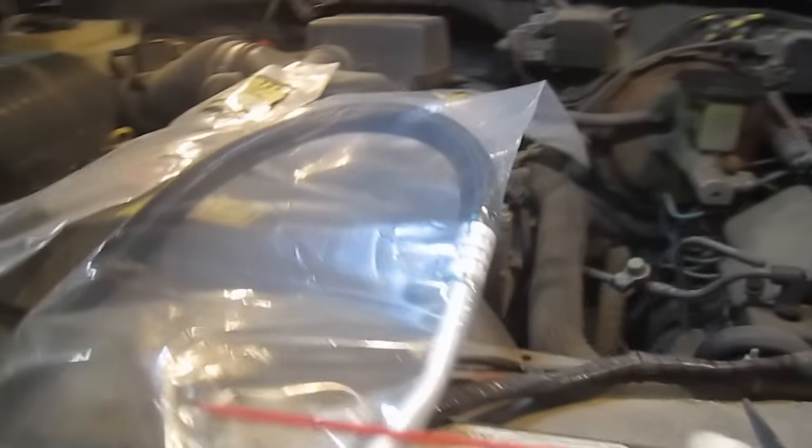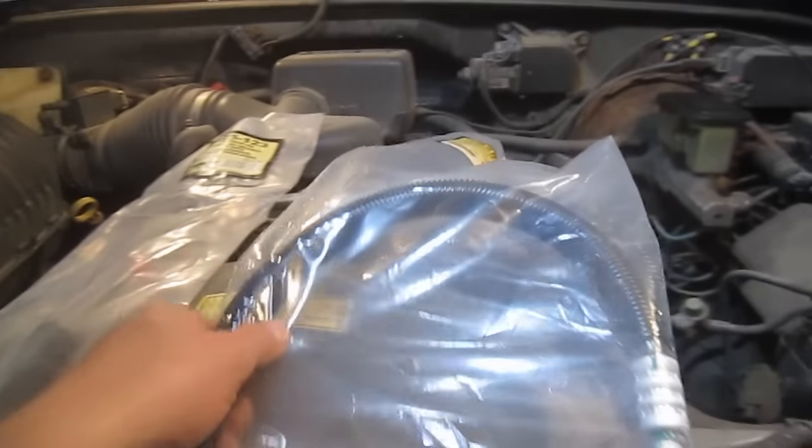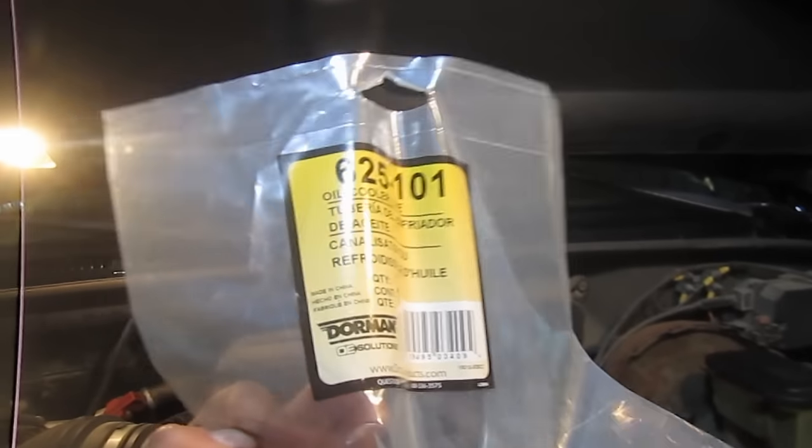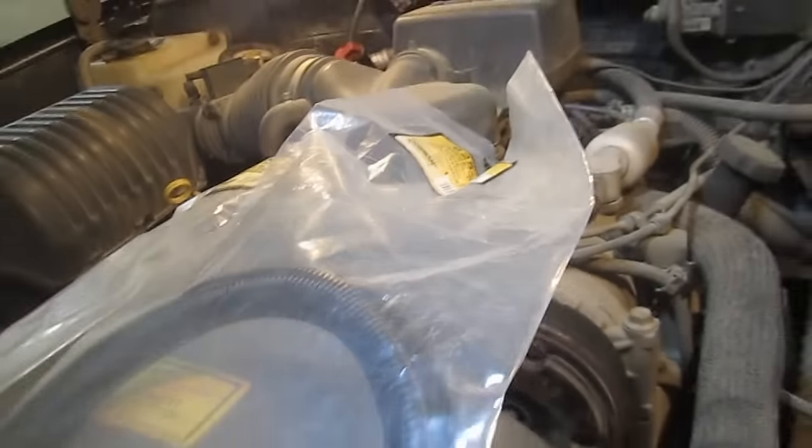I've taken a little hiatus from working on vehicles. I haven't actually had any problems, so I knew it couldn't last too long. My 98 K1500's oil lines have begun leaking — they've actually just rusted through. So I've got these Dorman aftermarket products.